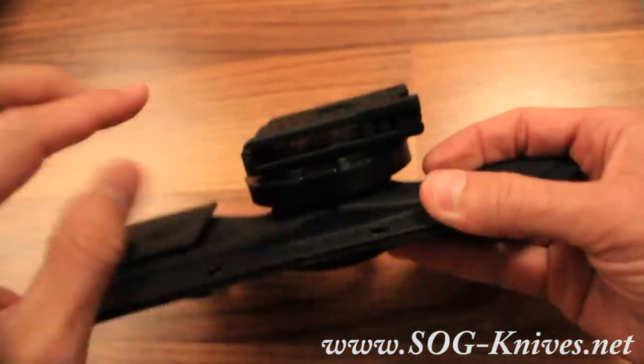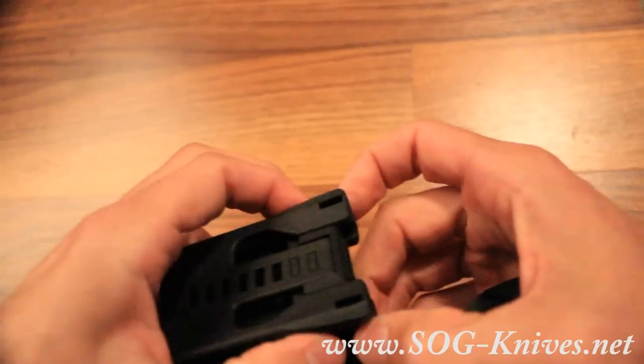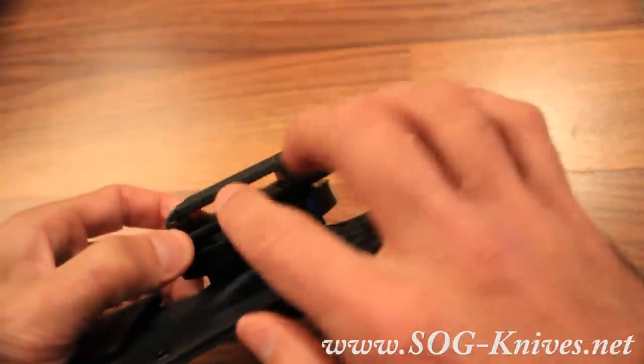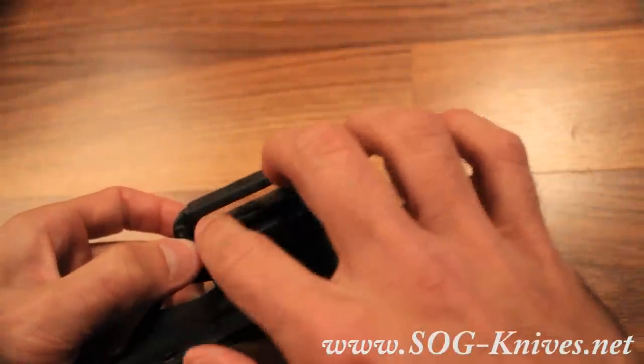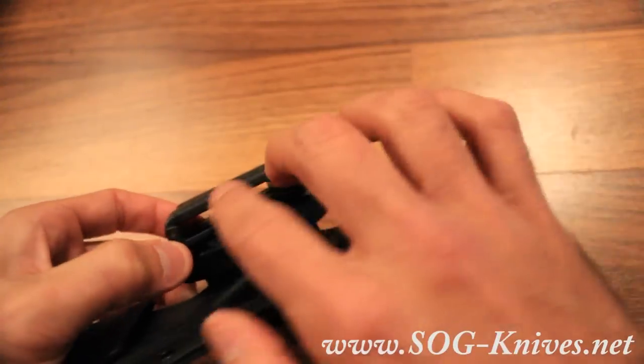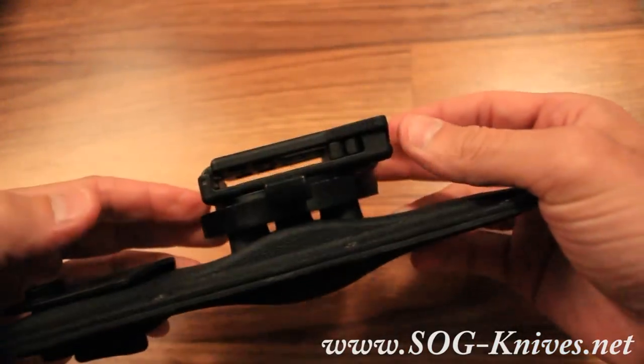You've got your belt attachment here. These two sliders can adjust into these grooves, which helps guide whatever the width of your belt is. That's going to customize that fit so that it fits securely.